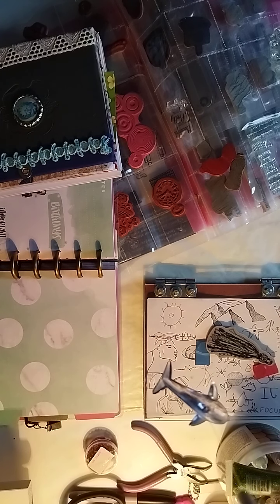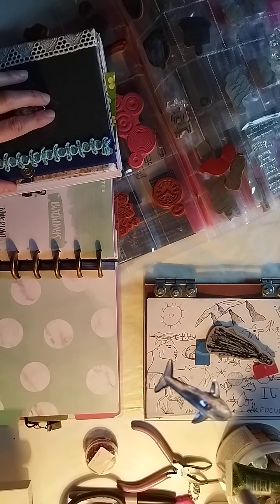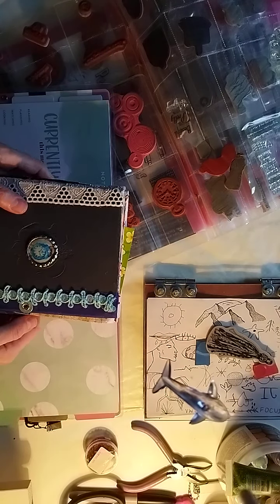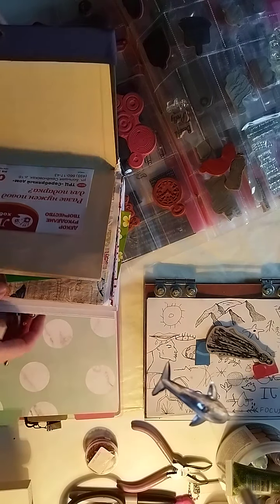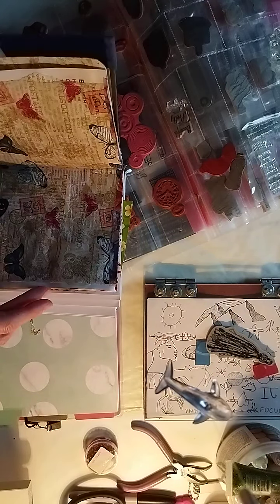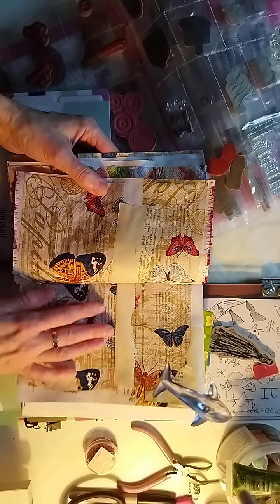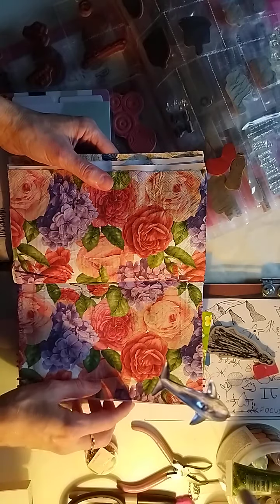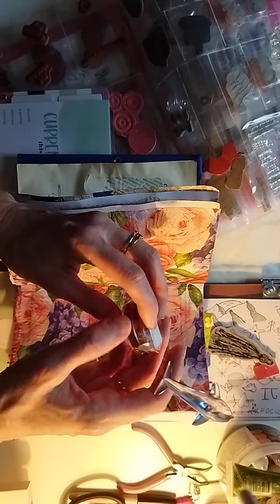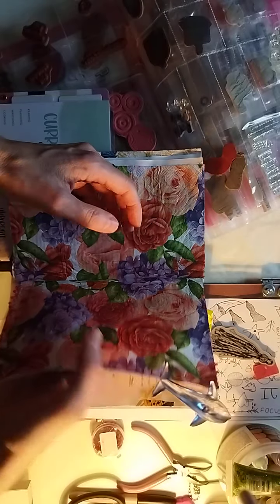Hello everybody, it's a daytime Saturday in Russia, 2021. I'm trying to figure out what to do with the junk journal because it does look to me like a smash book. It is kind of like a smash book, but we don't use that term anymore, so it's just a junk journal.